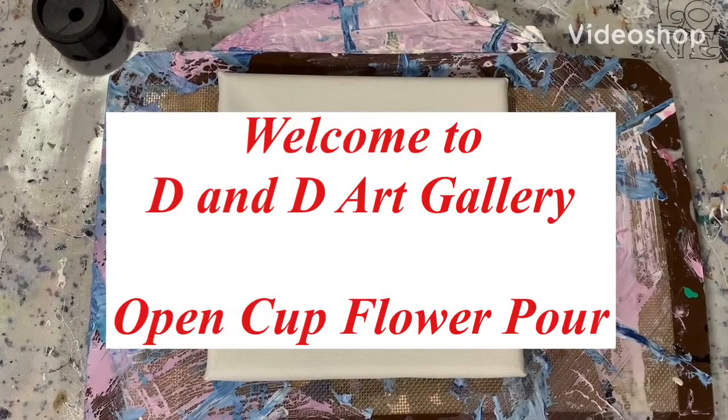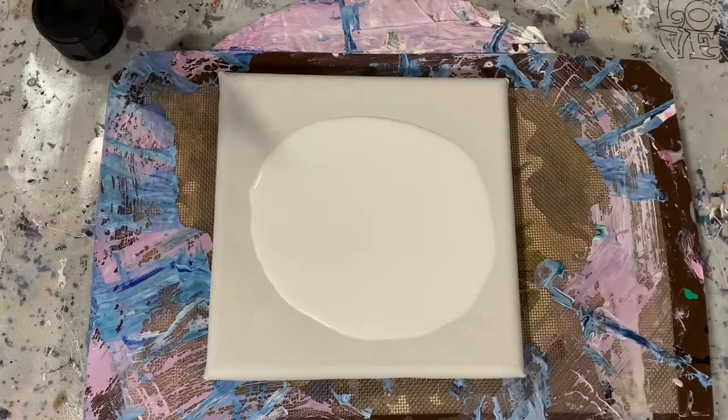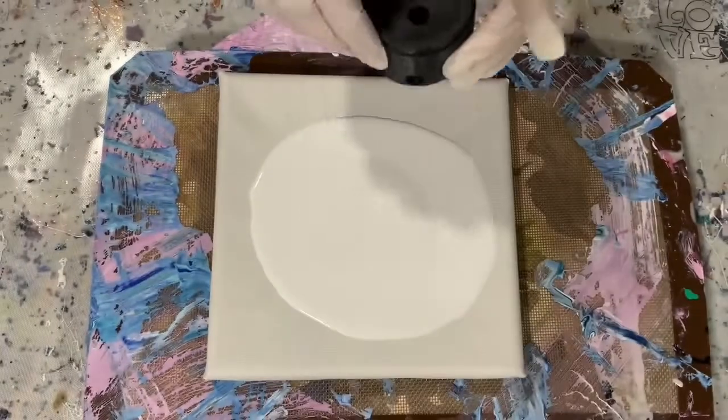Hi everybody, it's Deb from D&D Art Gallery. Today I have a little 8 by 8 inch canvas and I am putting down my base coat of Artist's Law Flow Acrylic White.